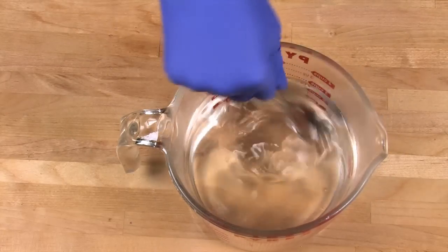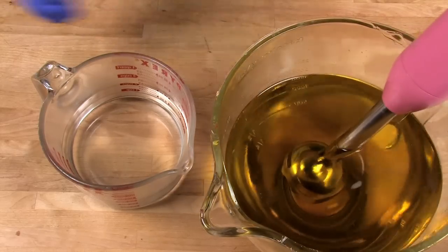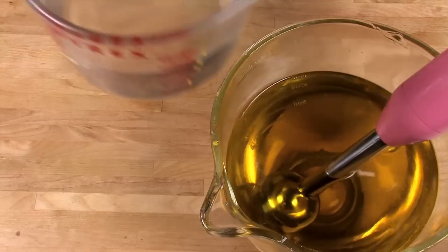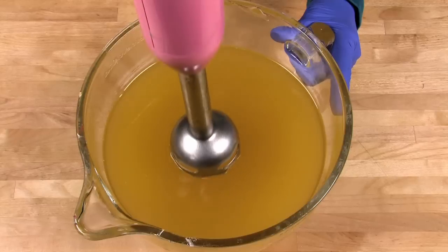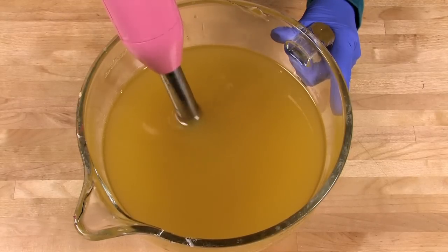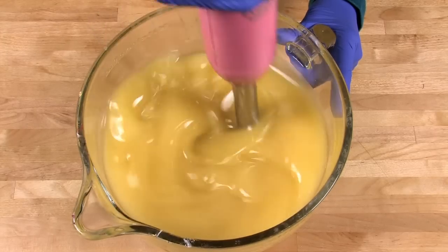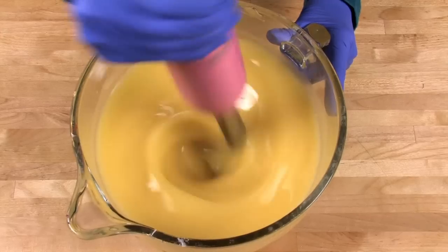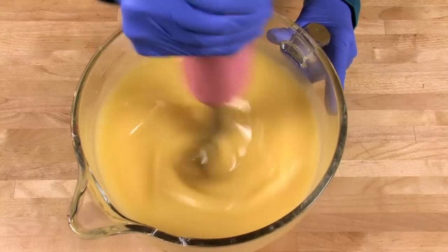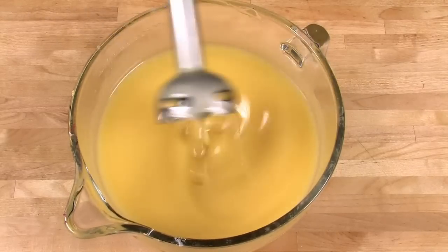Now you're ready to combine your lye water and your oils. Carefully mix them together — I like to pour the lye water down the shaft of my stick blender to help avoid bubbles. Remember to burp your stick blender before turning it on, otherwise you'll mix air into your soap, which shows up as white little dots when you cut it. Then stick blend in short 20 to 30 second bursts until you hit very, very light trace. We need a lot of time to work with this recipe, so stop when the soap is barely emulsified.